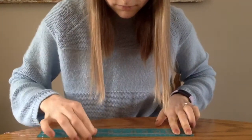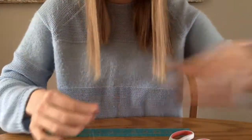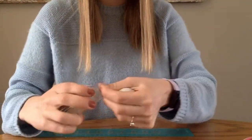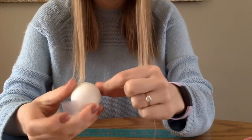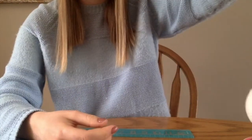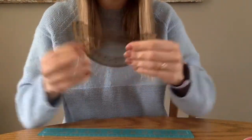To start, take your thread and measure 20 centimeters of it, then cut it. You'll use that 20-centimeter thread for your anemometer. Take your ping-pong ball and some tape and tape the thread to your ping-pong ball — it doesn't really matter where you do it.